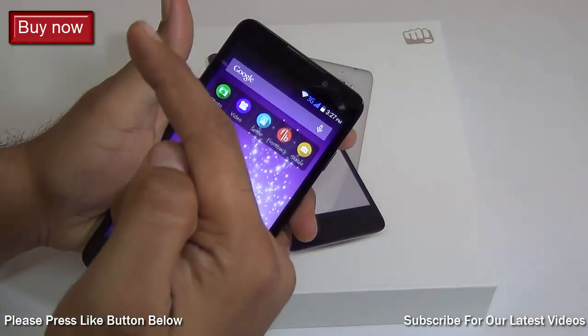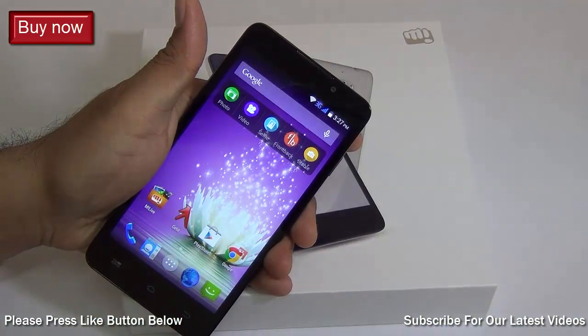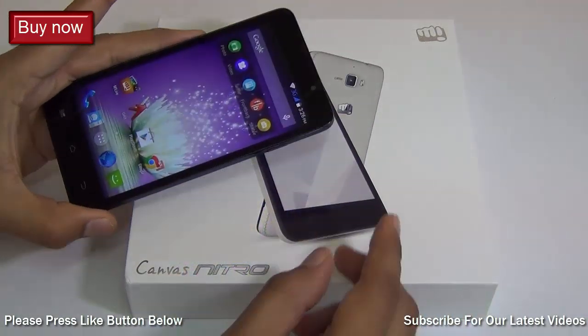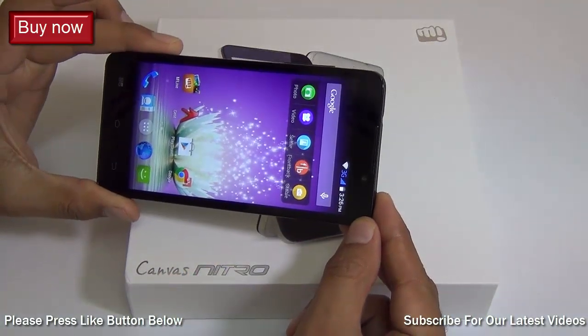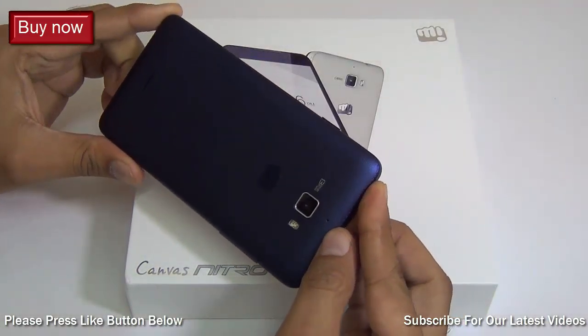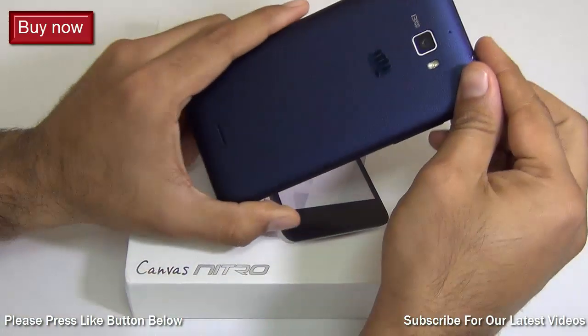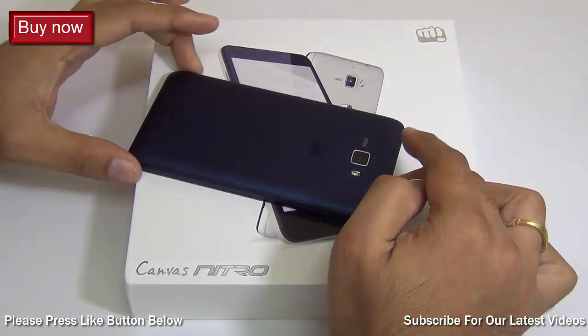If you want to purchase this phone, I'm leaving some direct links in the description section below as well as on your screen, so you can check the best deals at those links. This brings us to the end of our comprehensive review of the Micromax Canvas Nitro. We'll be testing it further for a few more days, so if you have any more questions, leave them in the comment section below and we'll come back with answers in our follow-up videos.